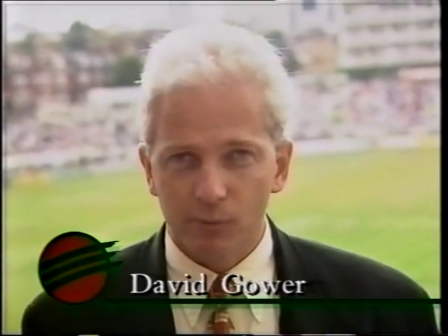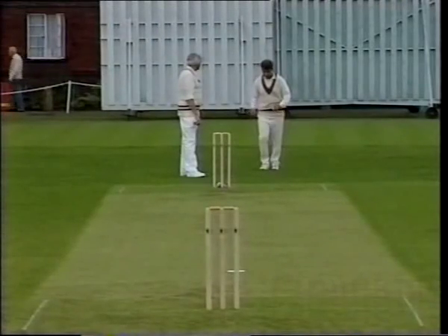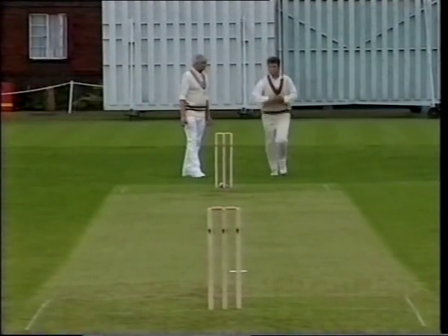As England prepare for Australia and Shane Warne, it's appropriate that this month's extract from the MCC Masterclass comes from Richie Benaud. Here he demonstrates the techniques that made him a great leg spinner.